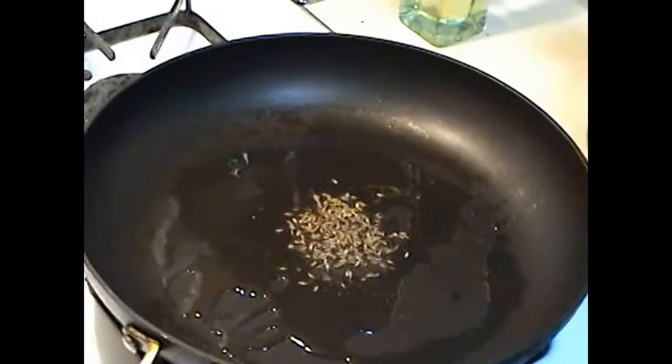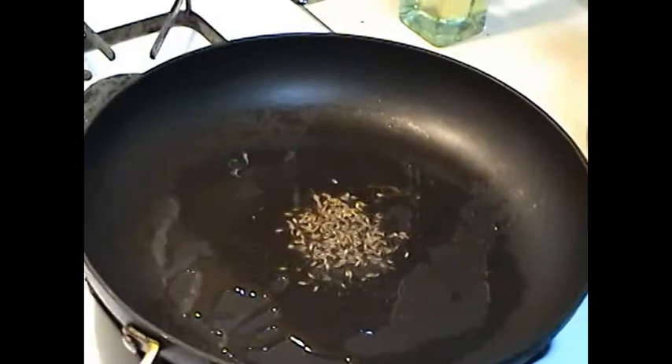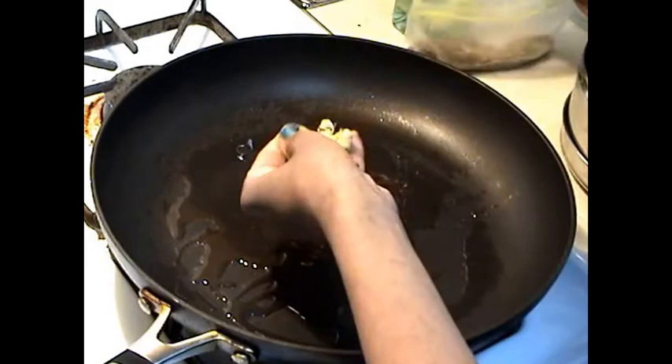In a non-stick pan I have heated a teaspoon of cumin seeds. I am going to add some shredded green chilies.